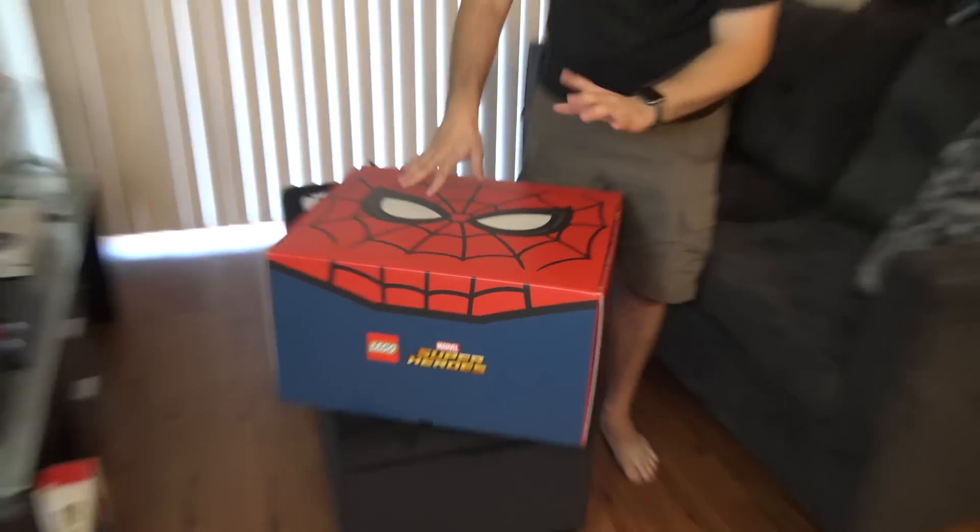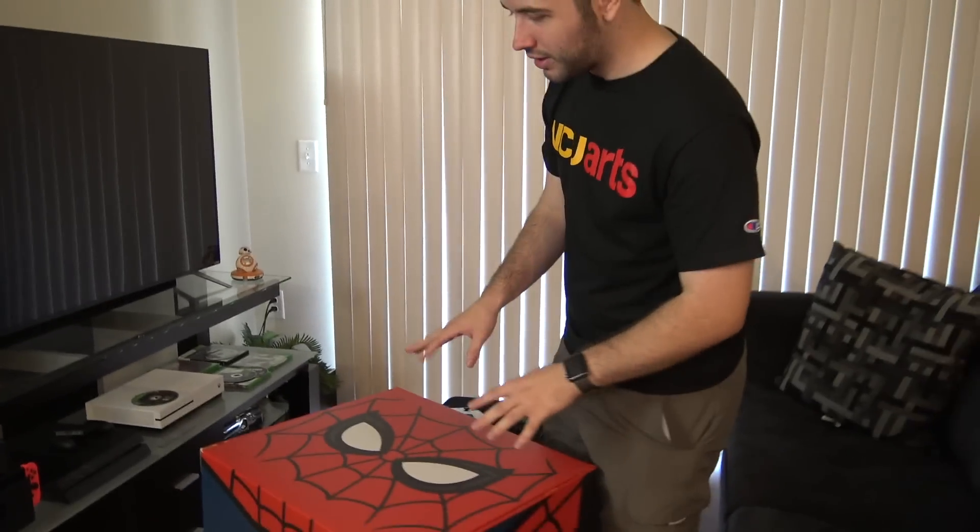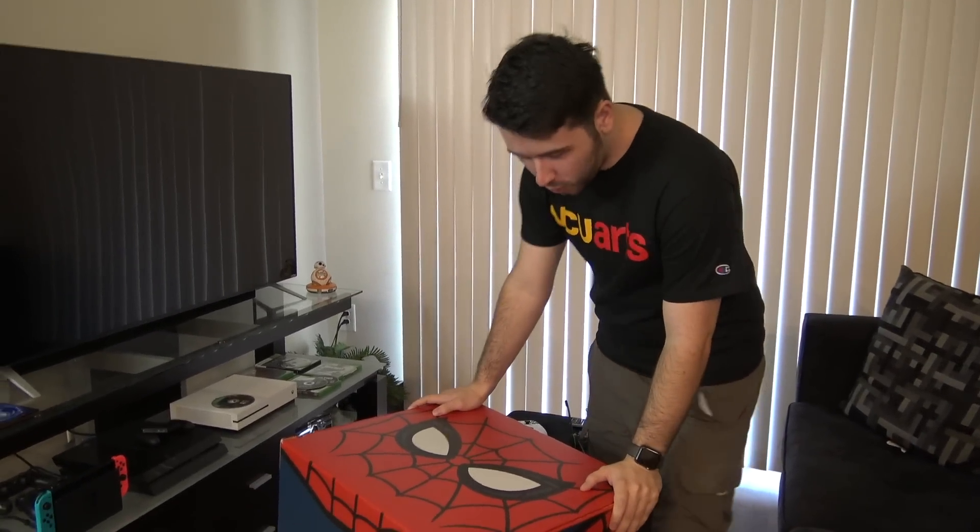A little bit of backstory: LEGO emailed me last week saying hey, we have this cool Spider-Man Homecoming thing, are you interested? And I'm like, yeah. If you guys don't know, not only am I the biggest Star Wars fan, but I'm a big Marvel fan and of course DC as well. So when they said they had this Spider-Man thing they wanted to send me, I'm like, why not — it sounded cool.